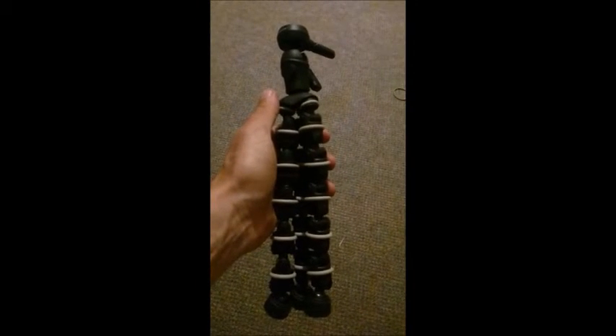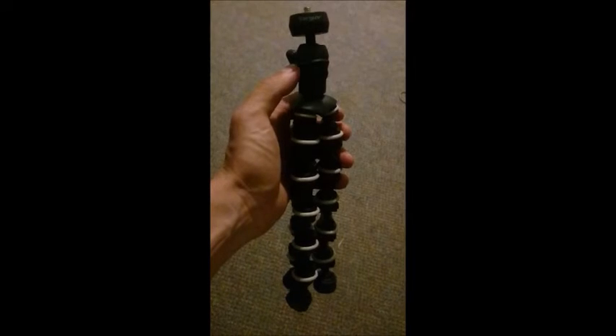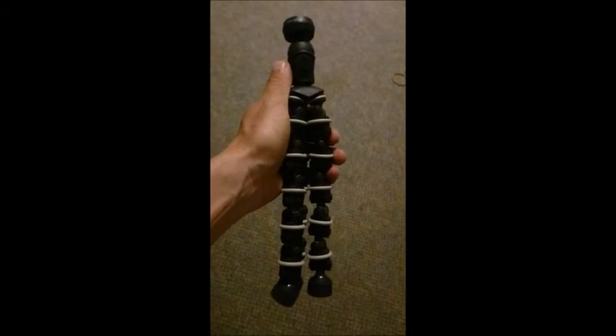I guess if you ever wanted to use this on a tree so you could record birds, or at night to record deer or something. I'll leave a few links in the description box of where you can get this. I got this going into Walmart and saw it — I thought it would be pretty useful for me.